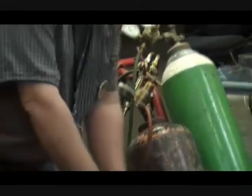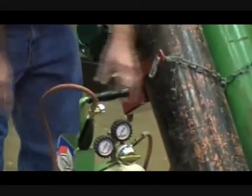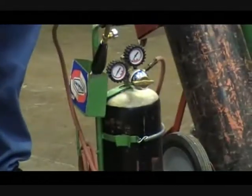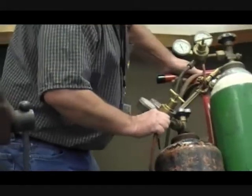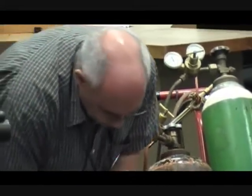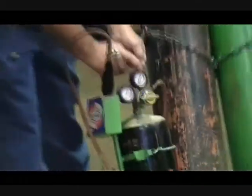Number one, let's talk about the acetylene. Both of these are acetylene tanks. Acetylene is a highly explosive gas. Now if you look at the gauges, you will find out that on the gauges — I'm hoping you can see this — anything above 15 pounds of pressure is going to be marked red. You see the 15 here? Anything above that is unsafe.